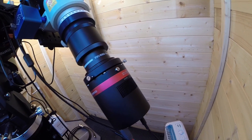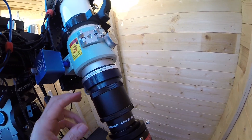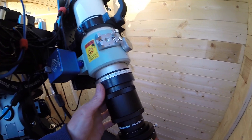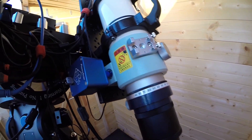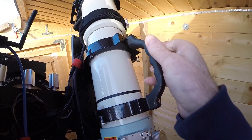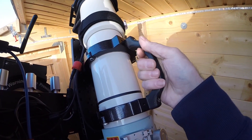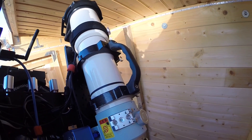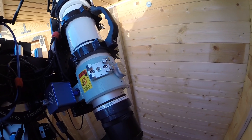There's a Takahashi camera rotator so I can manually rotate the camera if needed. And then there's a 3D-printed handle, which is useful for when I'm carrying the scope around — rather than trying to bear-hug the whole thing, I can just carry it by the handle. It works extremely well.